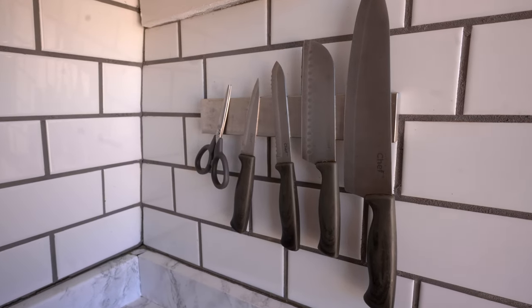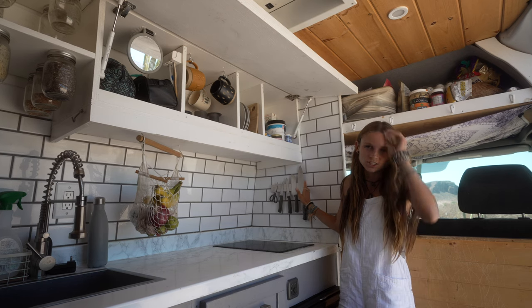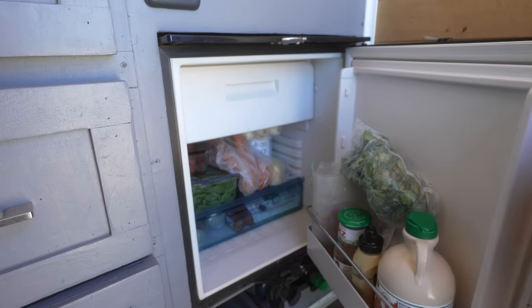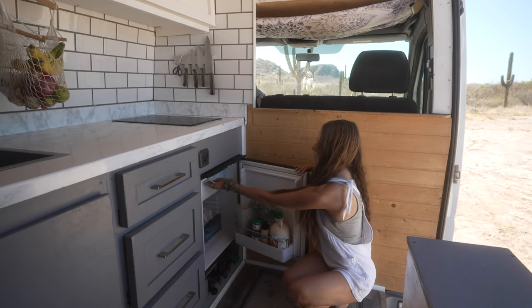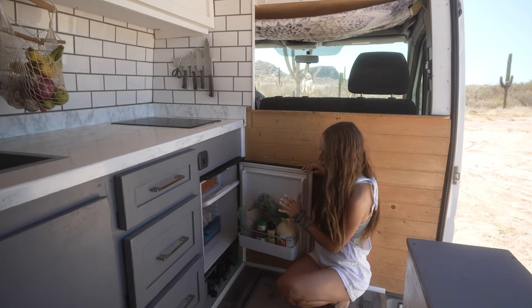Can't forget our little magnetic knife rack, which holds everything in place on all the bumpy roads and is just such a nice addition to the van. Down here we have our 65 liter Dometic fridge. It runs on 12 volt, is super energy efficient, and I honestly love it so much.